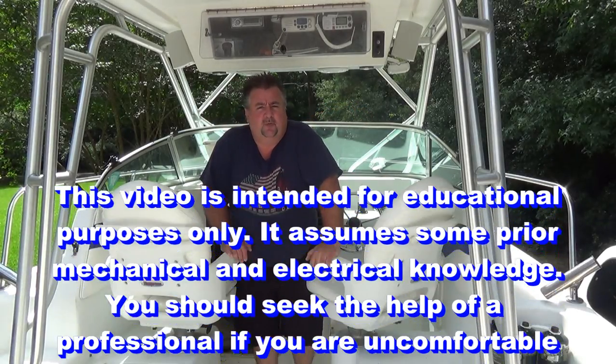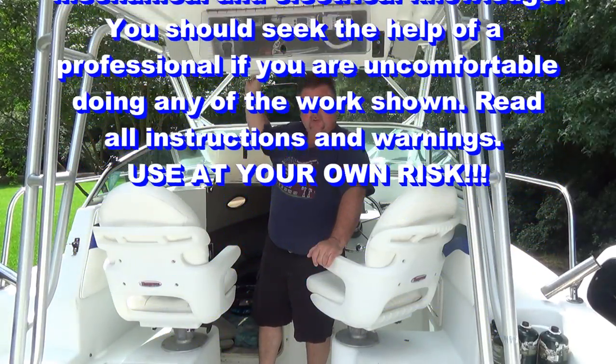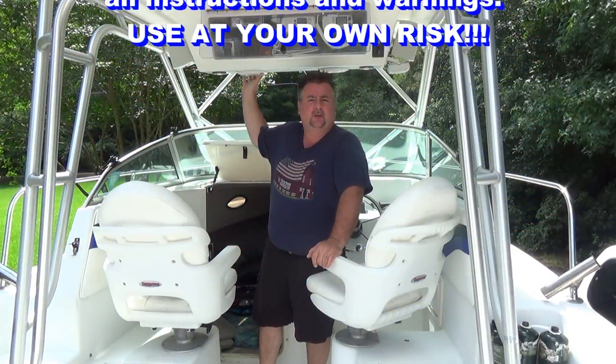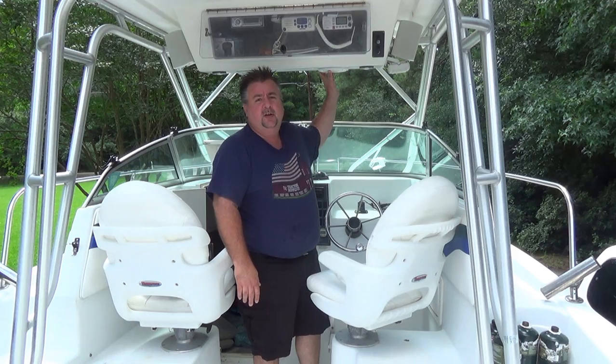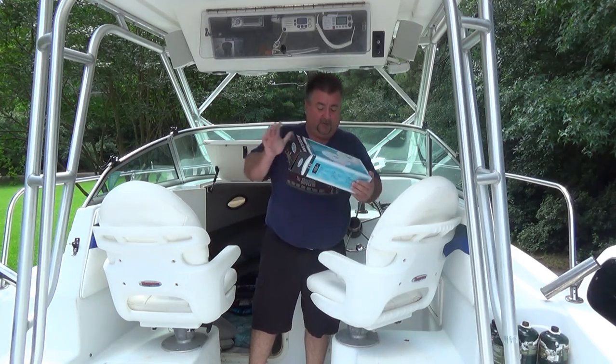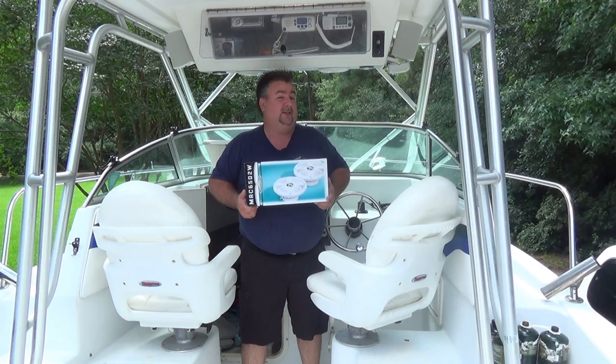For today's video we're going to replace some stereo speakers. These are some Bazooka marine style speakers. The one on this side is a little blown — it kind of crackles when you turn up the volume. I'm still very impressed with the speakers overall, so I ordered the exact same model, which is going to make it a little easier to swap out since I know they'll fit.